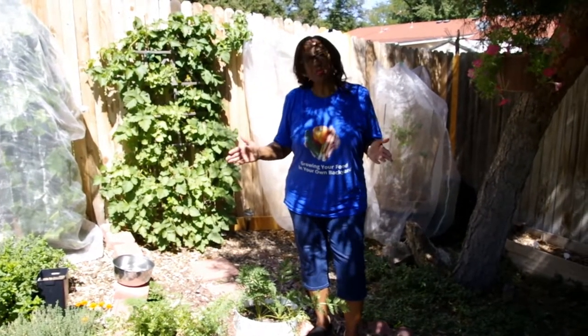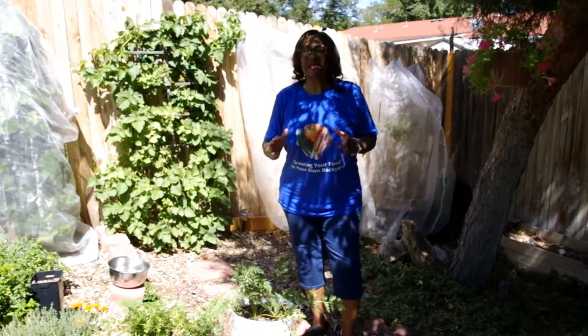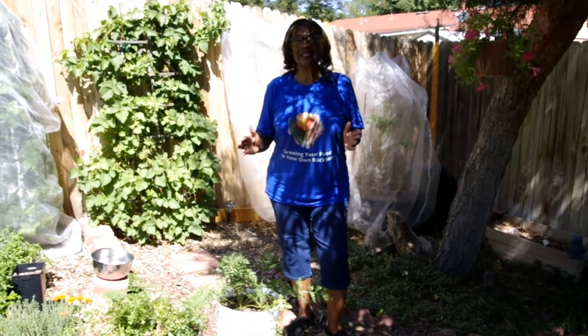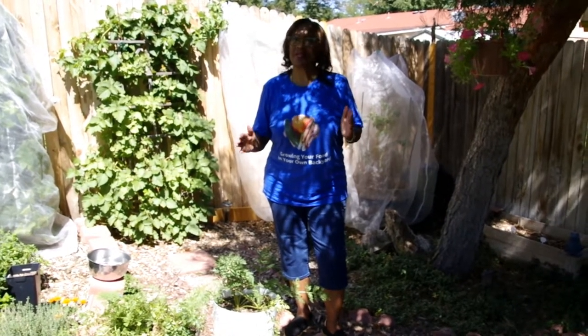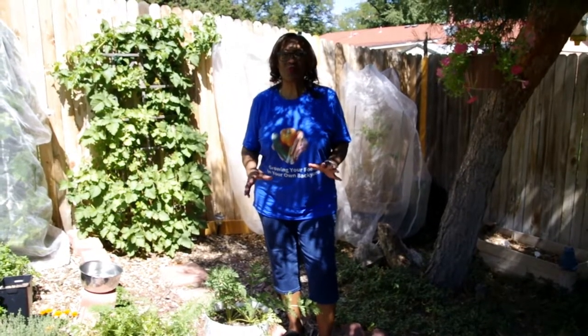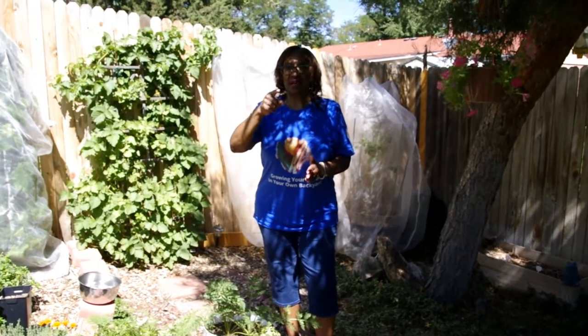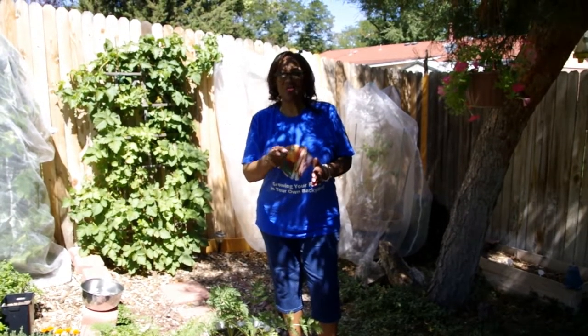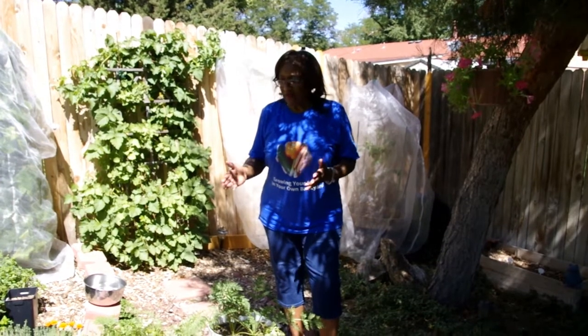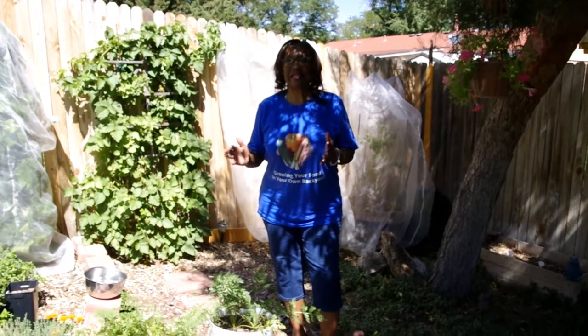I want to share with you why I grow carrots in containers. There are many ways you can grow carrots, but unfortunately I have a tendency to get deformed carrots because if you don't remove all of the rocks, sticks, and debris in your soil, the root of the carrot — which is the carrot — is going to grow around it or split and become deformed. So I find it a little better to grow my carrots in containers.